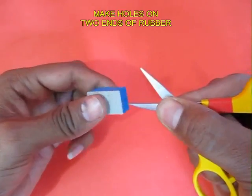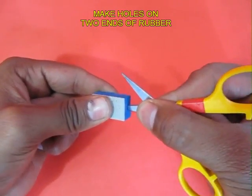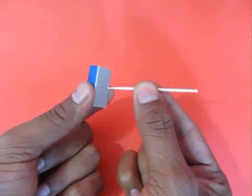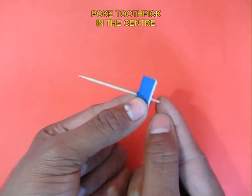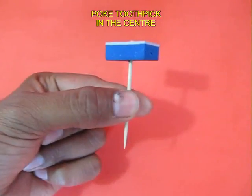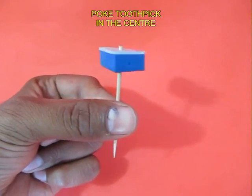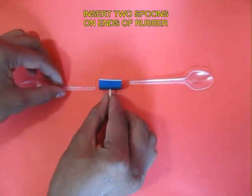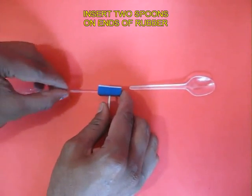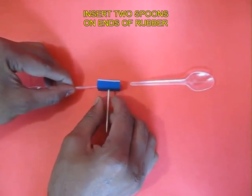Now take a piece of rubber and make two holes with the help of scissors. In the middle of the rubber insert a toothpick. This is the toothpick and the rubber assembly. Now take two plastic spoons and insert them in the two holes of the rubber.